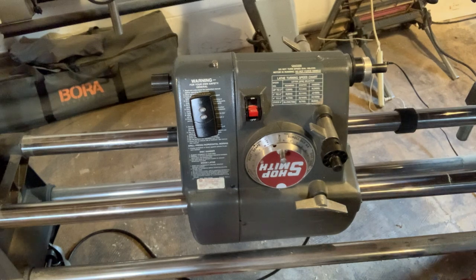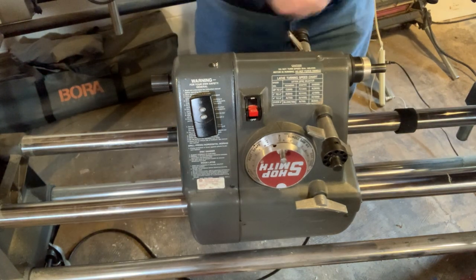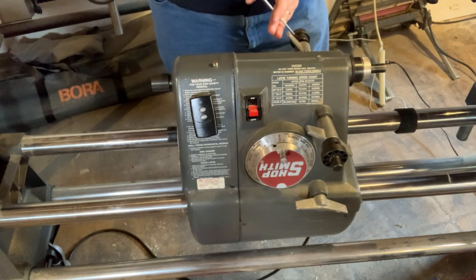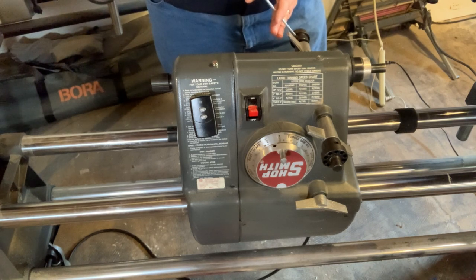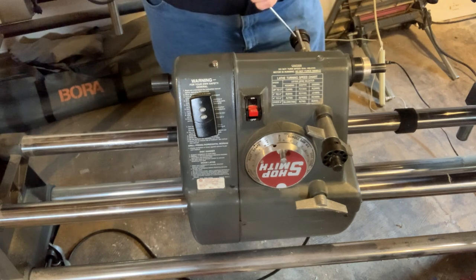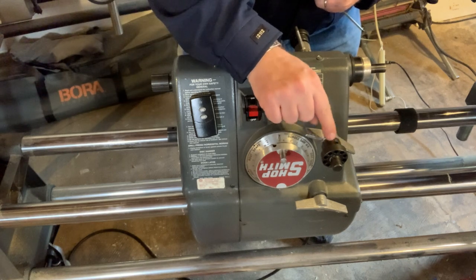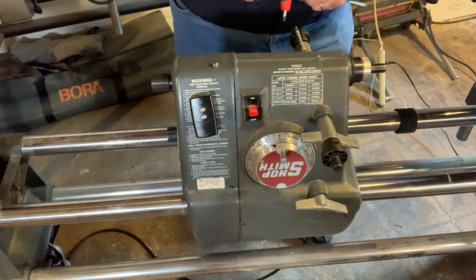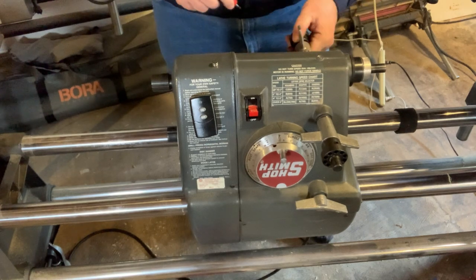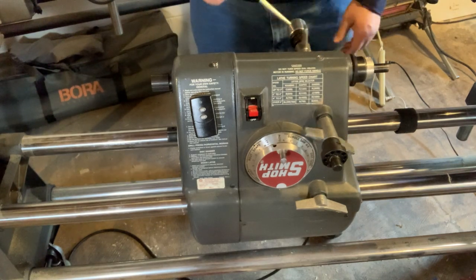Let's get the other hub on. Definitely want to line that up with the dimple — otherwise, if that set screw comes down where it shouldn't, it will raise a burr. There we go. When that set screw is in a dimple, it's pretty much close to flush with the hub. And if we're not in the dimple and it's sticking up, you're probably catching that shoulder. There we go.